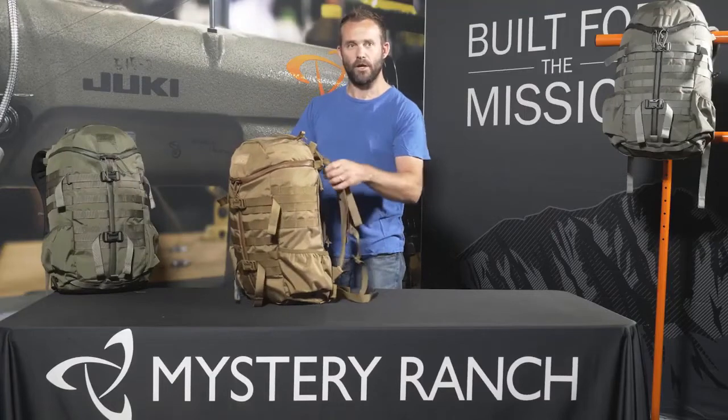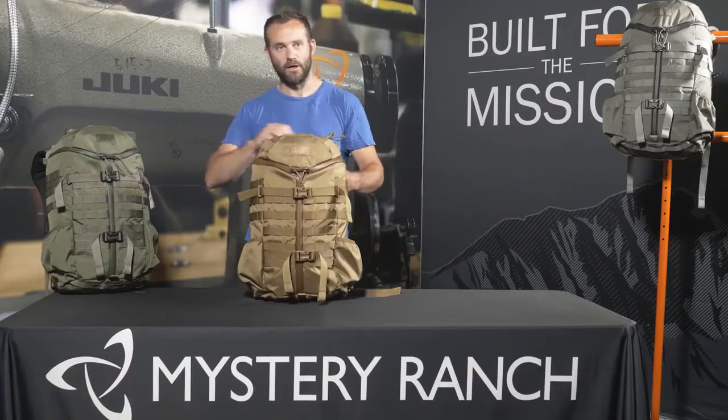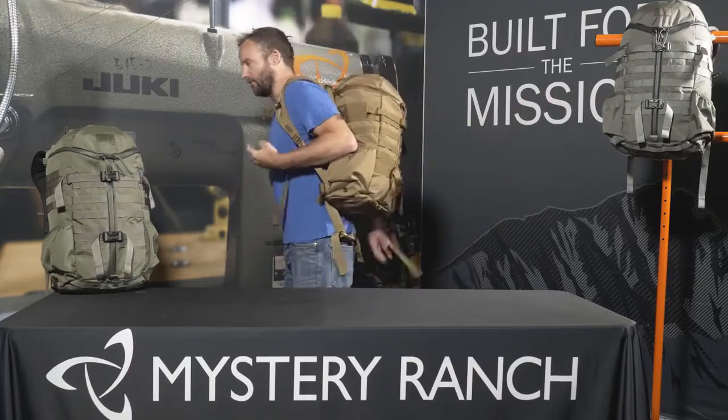The Two-Day Assault comes in two yoke sizes, either a small-medium or a large-extra-large, and is available in four colors: coyote brown, forest green, foliage, and black. And to scale, I'm 5'11".